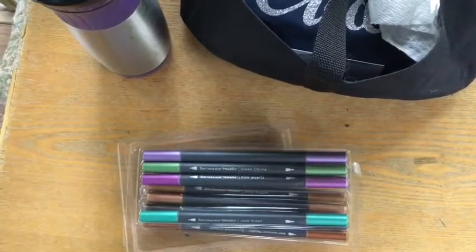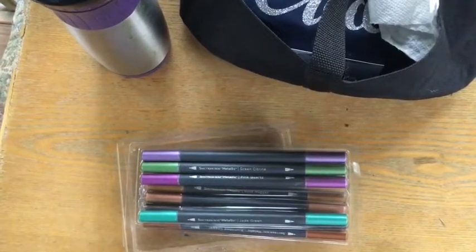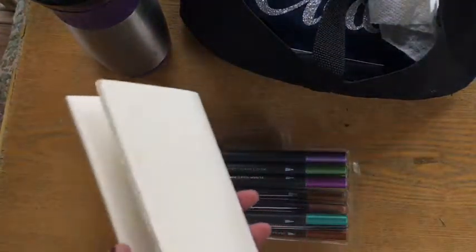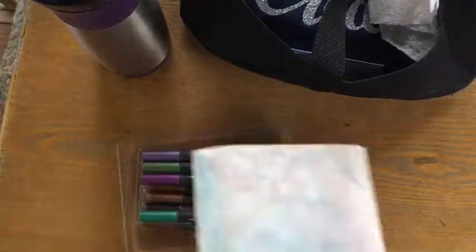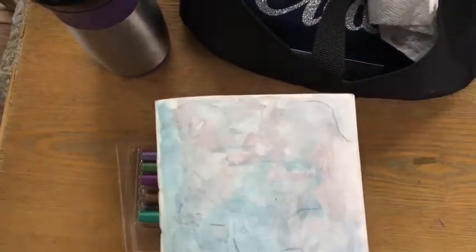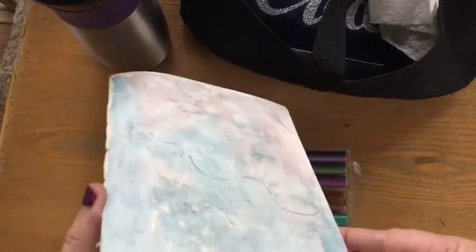Hey, playing with watercolor today in a notebook — first time I'm doing it from Rock Your Notebook. This is watercolor paper, so I'm gonna play and bring you along. I did kind of start already — I've never done it in a notebook before and was a little unsure, so I did kind of start but I'll show you what I did.